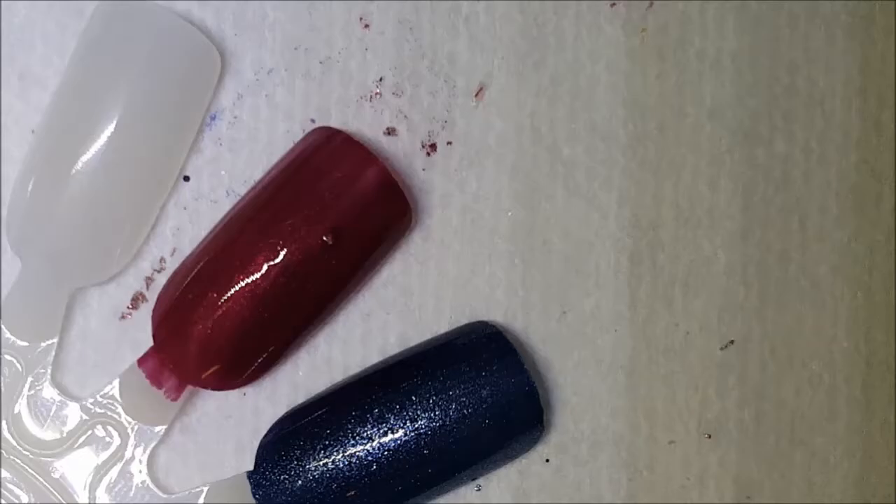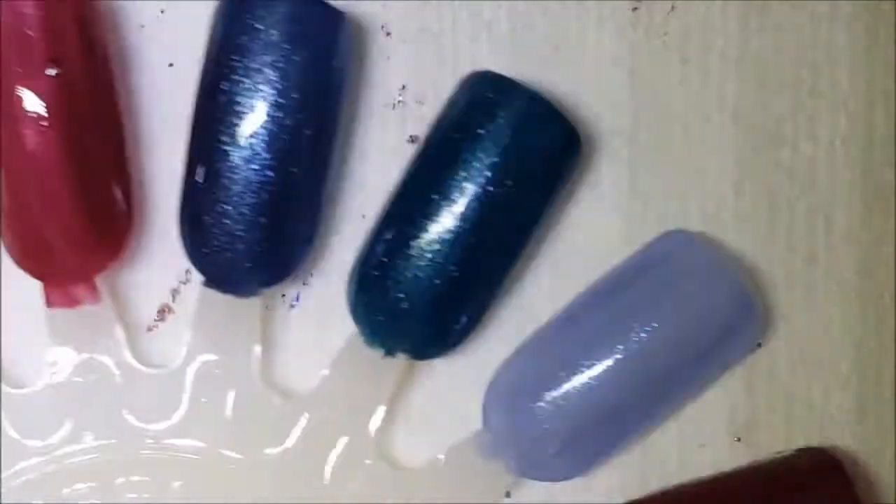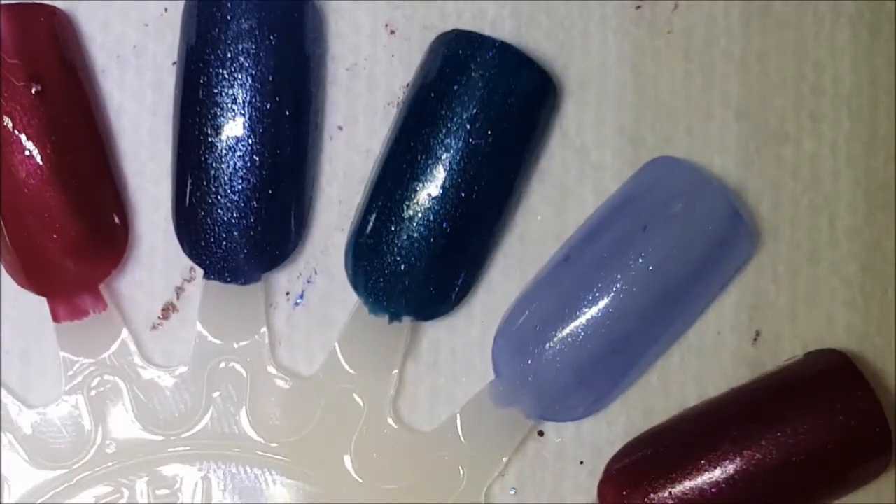That was one coat of each. I'm going to go ahead and pause, do two coats, and I'll be back.